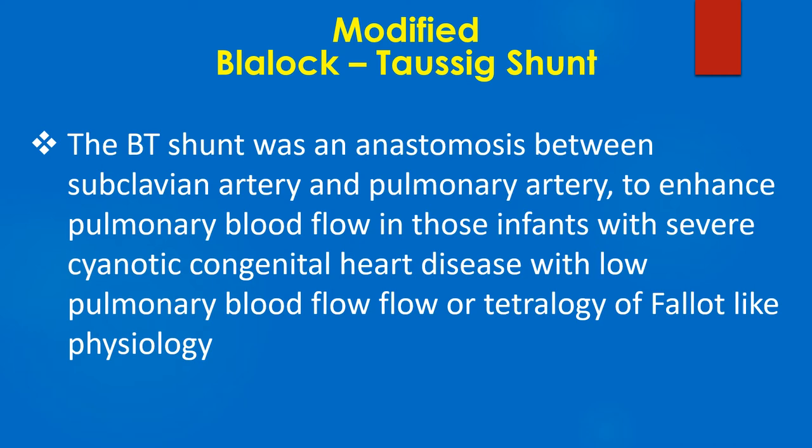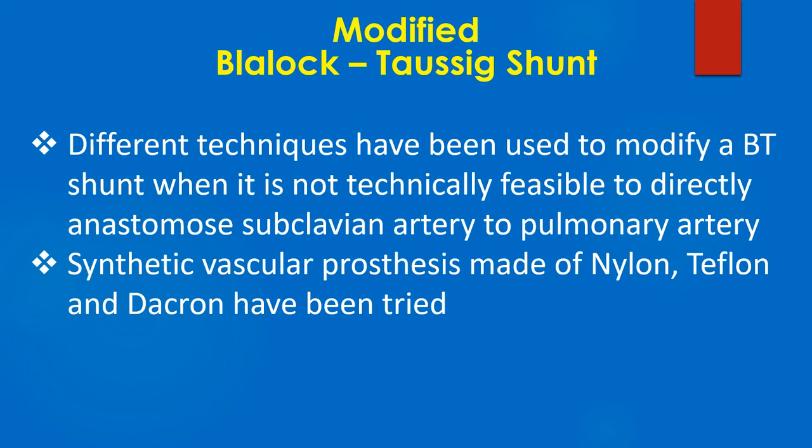The BT shunt was an anastomosis between the subclavian artery and pulmonary artery to enhance pulmonary blood flow in infants with severe cyanotic congenital heart disease with low pulmonary blood flow, or tetralogy of Fallot-like physiology. Different techniques have been used to modify a BT shunt when it is not technically feasible to directly anastomose the subclavian artery to the pulmonary artery.